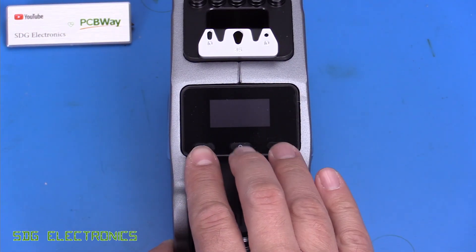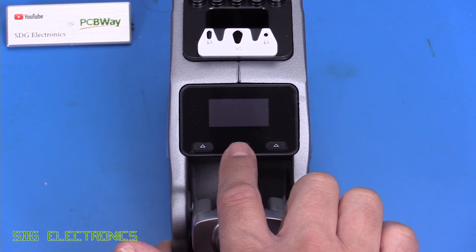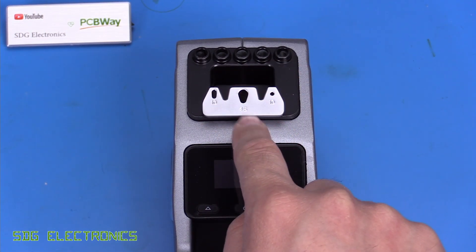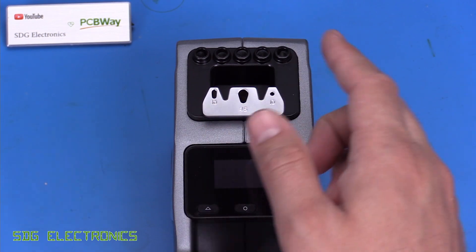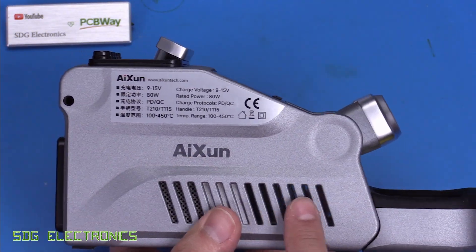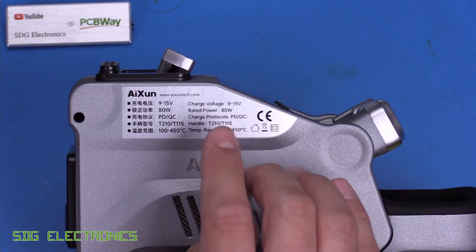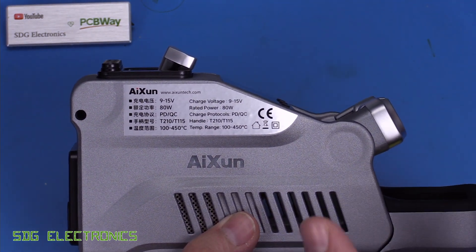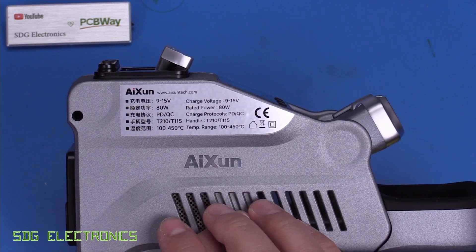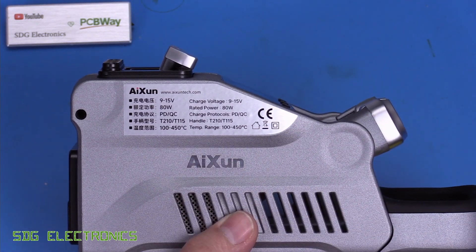There's an OLED display on the front and a couple of menu buttons — an up button, another up button, and an enter button — which have different functions depending on where you are in the menu. At the top there's the typical assembly for changing cartridges while the iron is still hot, along with five storage areas for cartridges. The side panel shows specs: 9 to 15 volts input, 80 watts rated power, supports power delivery or quick charge, takes T210 and T115 handles, and temperature range of 100 to 450 degrees C.